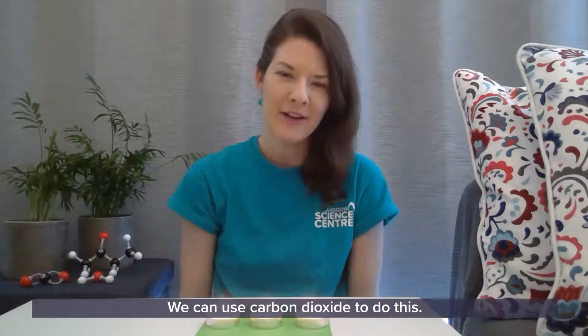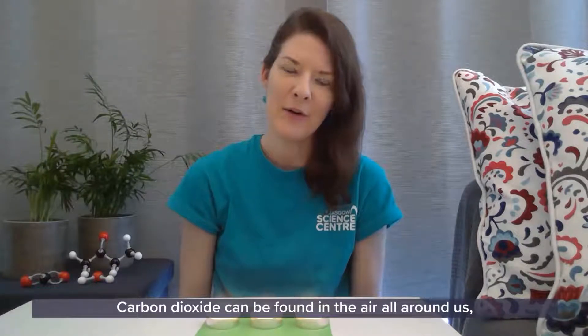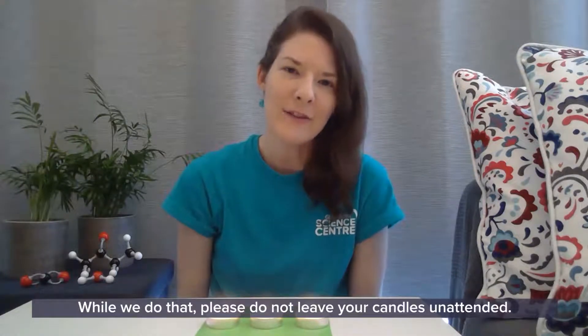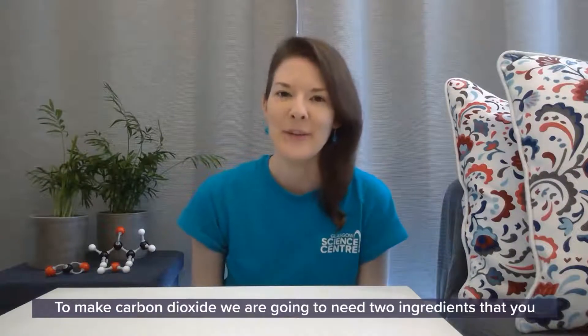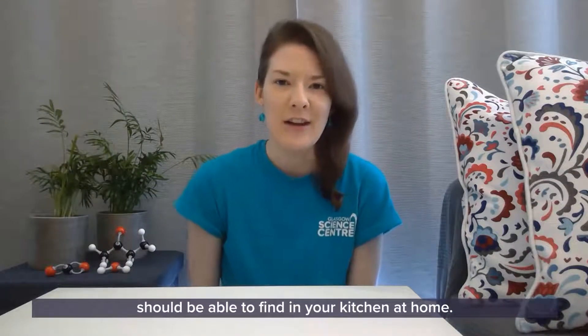We can use carbon dioxide to do this. Carbon dioxide can be found in the air all around us, but we can also make our own. While we do that, please do not leave your candles unattended. To make carbon dioxide we are going to need two ingredients — ingredients that you should be able to find in your kitchen at home.